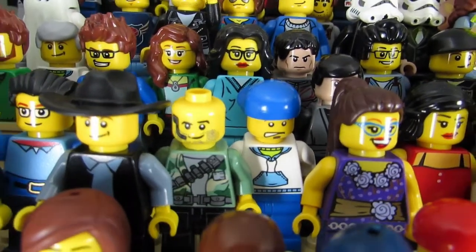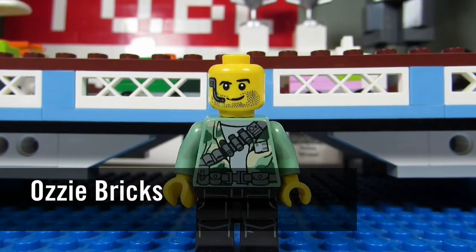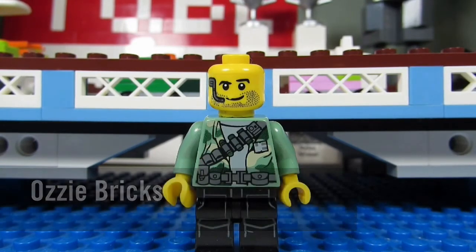Who's That Fig? It's Olsie Bricks, and if you want to make his Sig Fig on BrickLink, these are his parts.